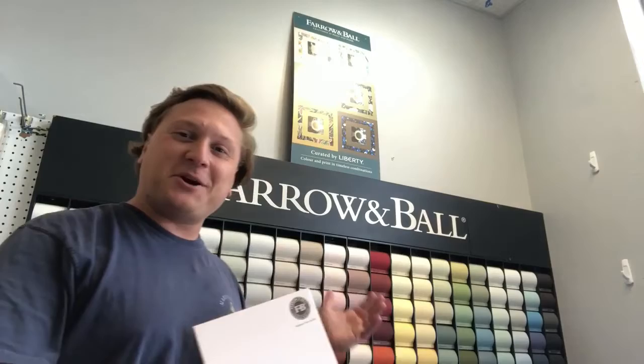Hey guys, Pat with EP Transforming Design here in front of our Farrow & Ball section. Today I'm going to be going over the color Middleton Pink. Middleton Pink is one of Farrow & Ball's more delicate, softer pinks. It's also one of their more popular pinks as well.